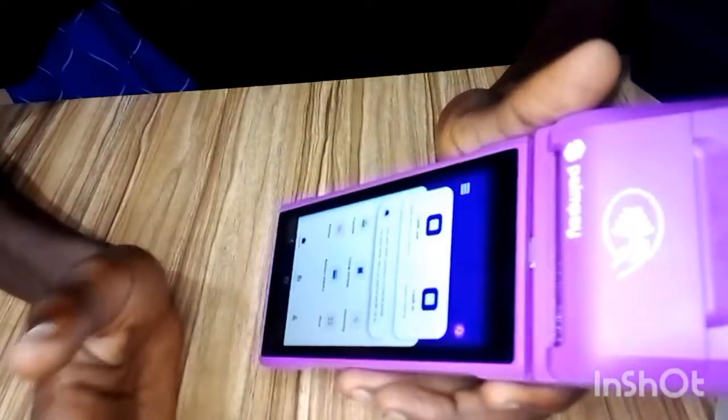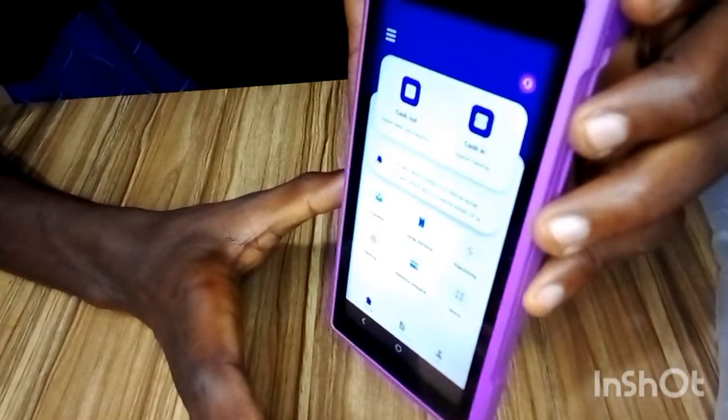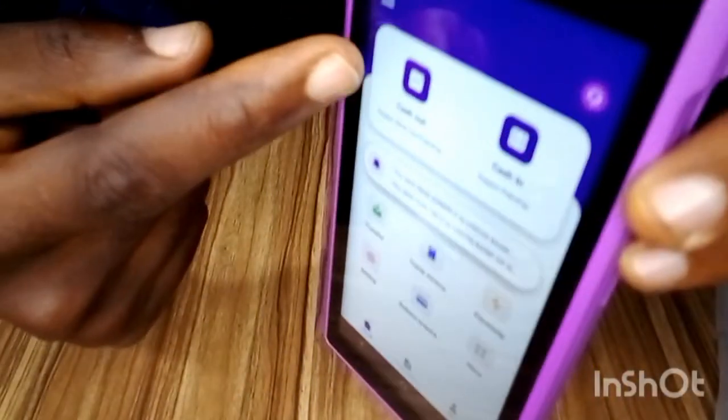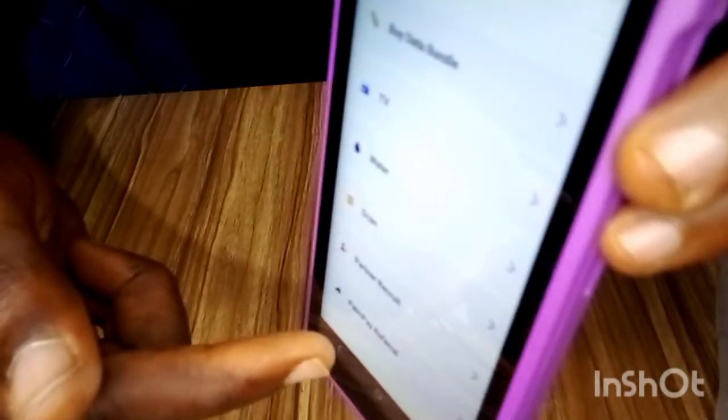Anything you want to do on the POS, you can do it from the Pump Partner app. You can see: Cash Out is for withdrawals, Cash In, Transfer, Airtime top-up, Electricity bill payment, Betting, and Balance Inquiry — which is for checking a customer's balance. You can see all the features right here.